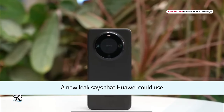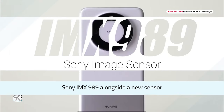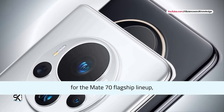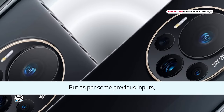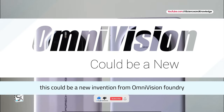A new leak says that Huawei could use Sony IMX989 alongside a new sensor for the Mate 70 flagship lineup. The second camera sensor is currently a mystery, but as per some previous inputs, this could be a new invention from Omnivision foundry.